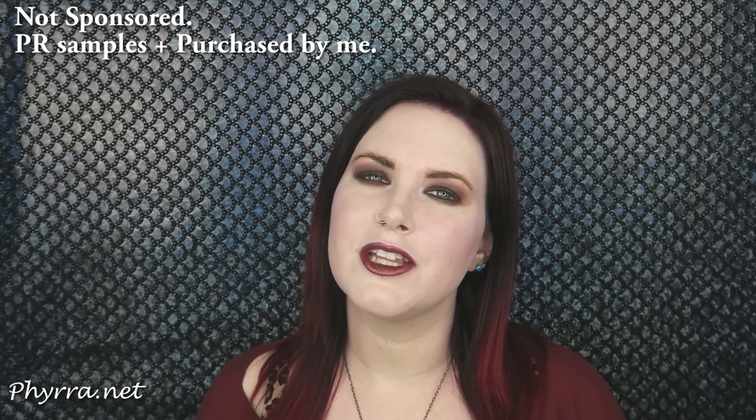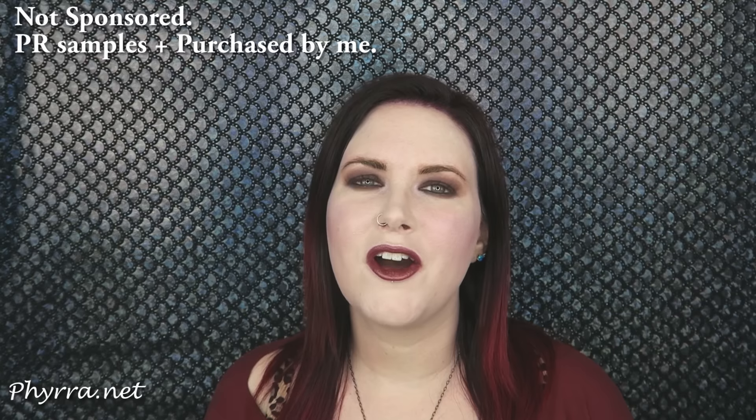Hey everyone. Welcome back to my channel and hello to you new people too. Today I've got an all-one-brand tutorial featuring Urban Decay. This is kind of like a 90s inspired grungy look with dark lips. It's one I thought would look great with my new hair. Let's go ahead and jump right in.